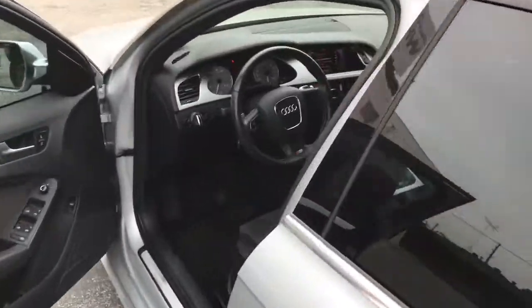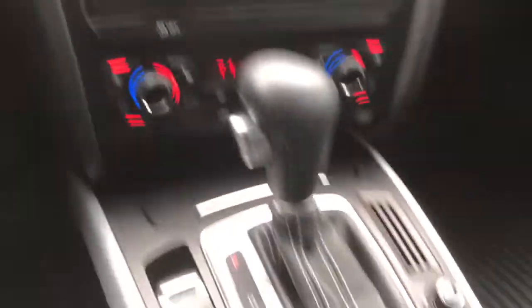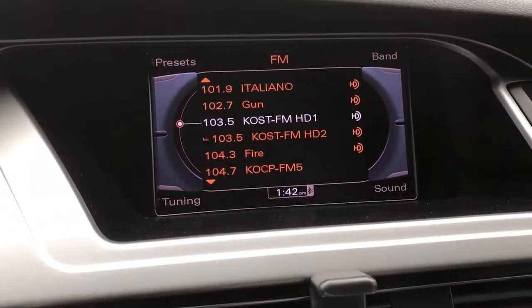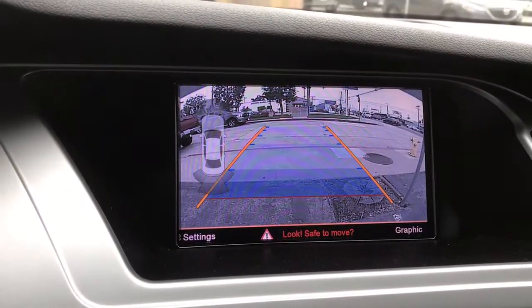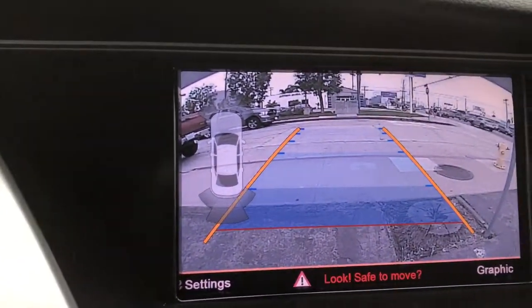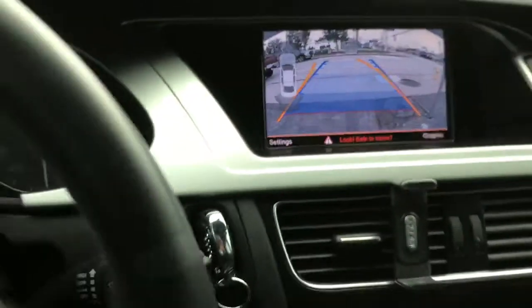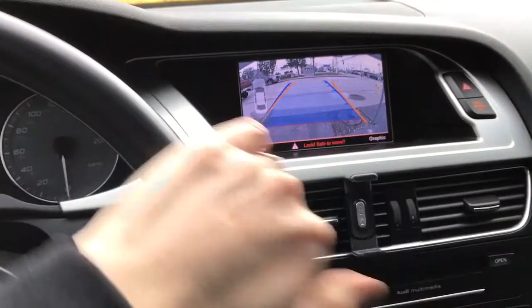This works exactly like the factory OEM option. The external MMI has the round cursor joystick on the console, not the dash. Every time you pop it into reverse, it'll go to the reverse screen with the reverse image and graphics. It even has dynamic parking lines, just like your newer current vehicles.